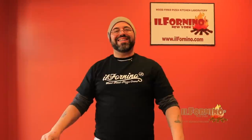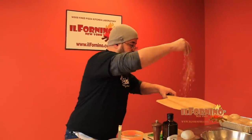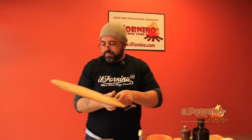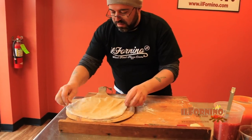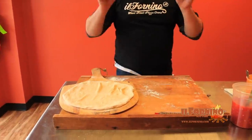Now we're ready to dress our pizza. Take your pizza peel with a little more flour — season high — and place the dough onto your pizza peel. Our first pizza of the day will be a seasonal pizza. I always try to cook within the seasons, so whatever is the best and the absolute freshest is what we use at Il Fornino.